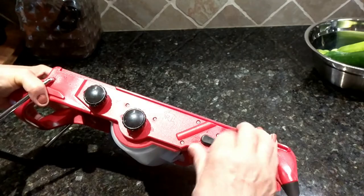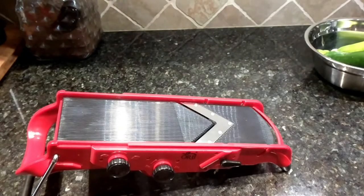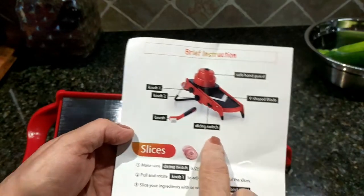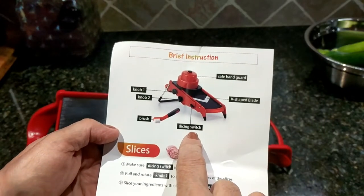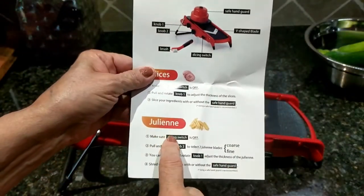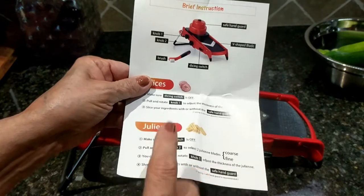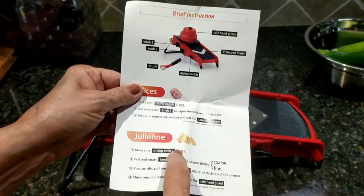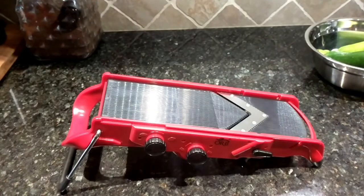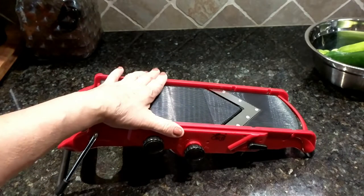This lever here has an on and off position — it's your dicing switch. So if you want to julienne, make sure the dicing switch is off. That makes sense — if you wanted to julienne some fries, you have to make sure the dicing switch is off. Okay, good to read through that.